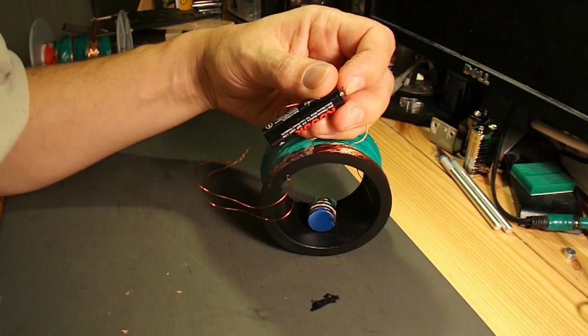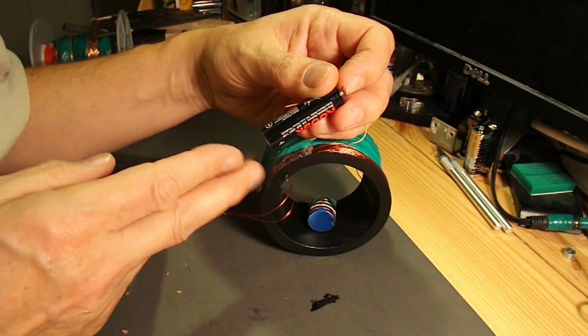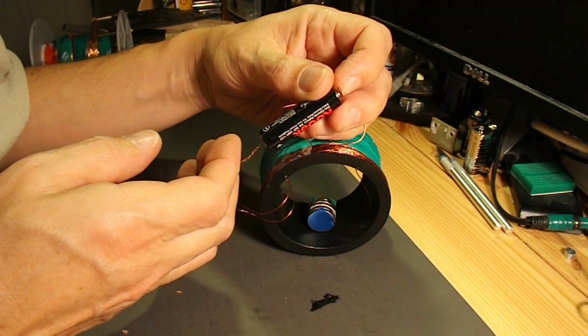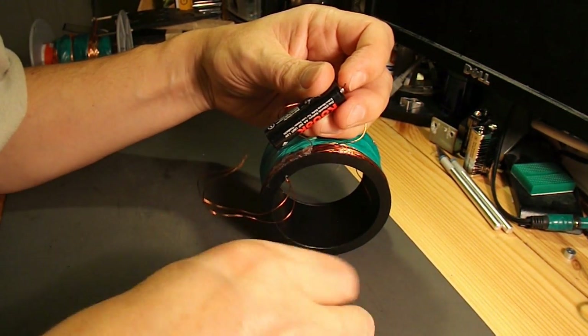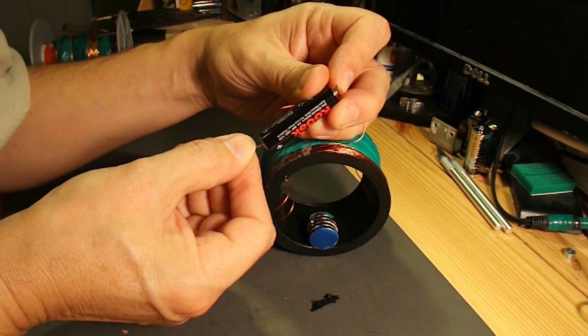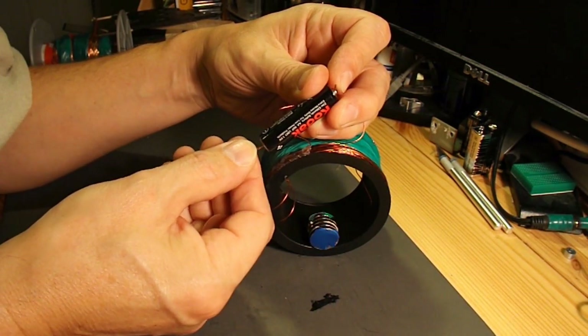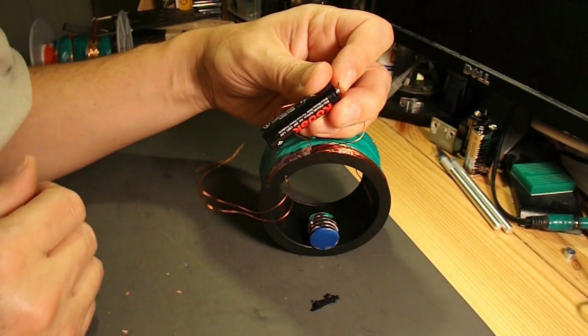Got a few neodymium magnets in there. One and a half volts and I'm just using the very end coil at the moment. We might have some fun.